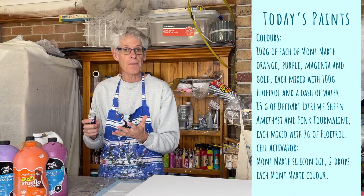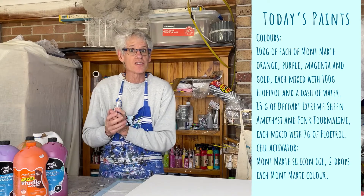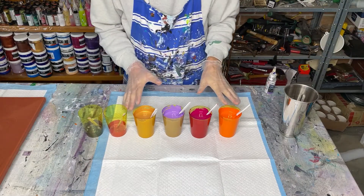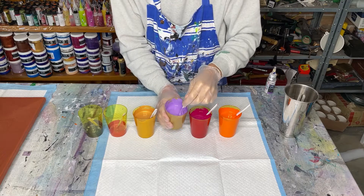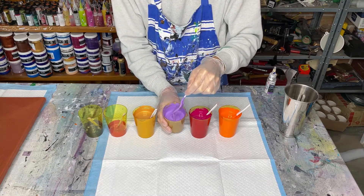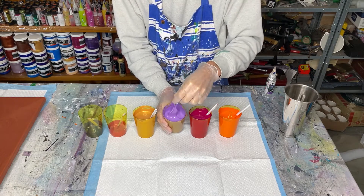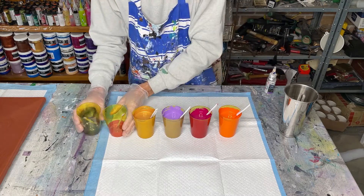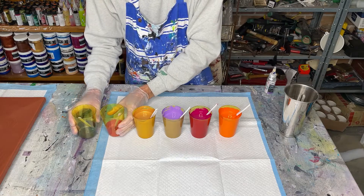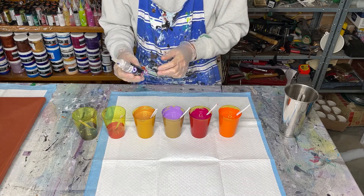I do want a relatively busy painting but I also want some interesting-looking cells. These are my mixed-up colors — consistency-wise reasonably thick. If I do a twirly shape with my spoon, the bump on the top of the paint stays there for about three seconds. The gold is perhaps a little bit thicker than that.